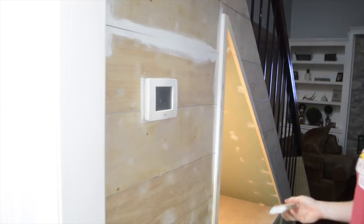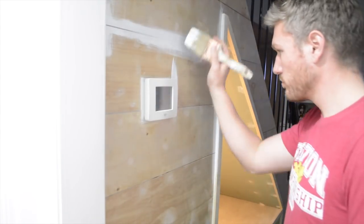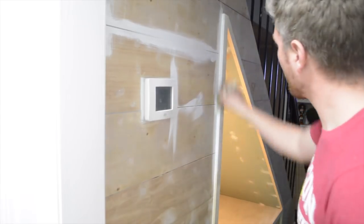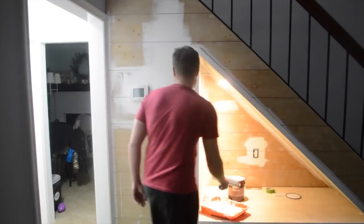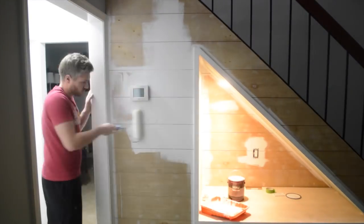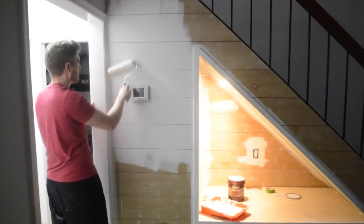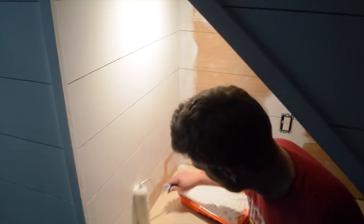The most hated and beloved part of any project has to be painting. No other activity is as repetitive and monotonous as painting the thing you just built — it is, however, really rewarding. Because this isn't a living room, I use an eggshell paint that doesn't have a lot of sheen, but is still easy to clean off.